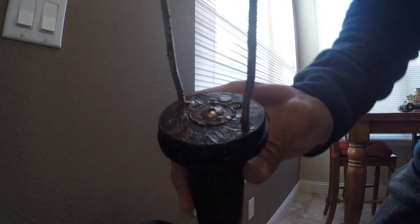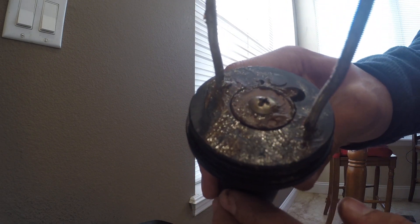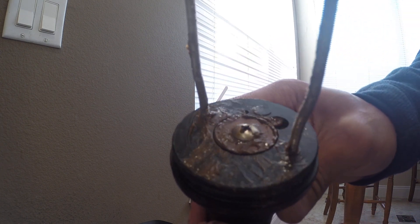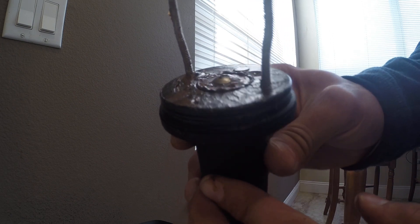I've disassembled the Lenko trim tab actuator. Pretty easy to disassemble. There are a couple gears that go here, and those gears attach to the actual motor, which is similar to a brushless DC motor that's used in a cordless drill.